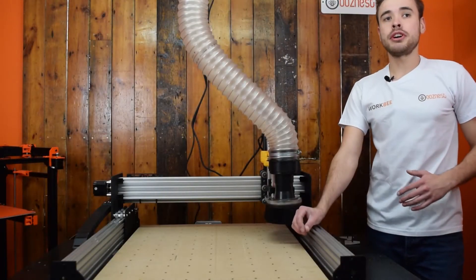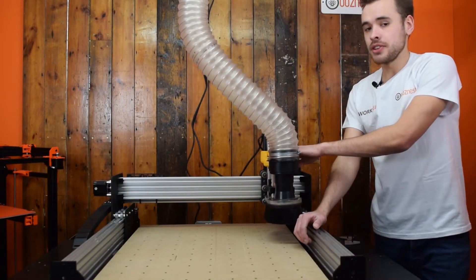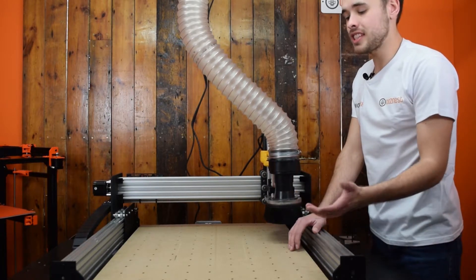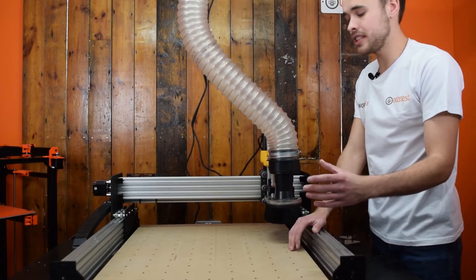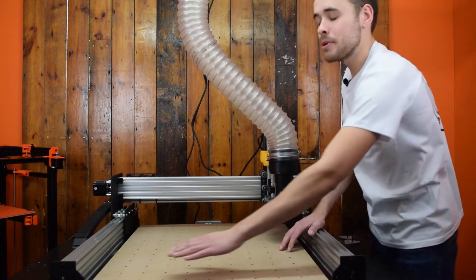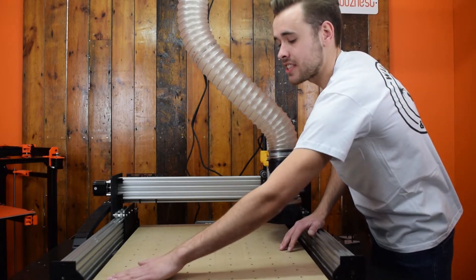For this job, we're going to use a quarter inch bit. You can buy specialized surfacing bits to make it a much quicker process — these are like one inch or two inch bits. We're going to use a quarter inch bit from our store. The plan is to cut in one millimeter increments, taking this as our first zero.